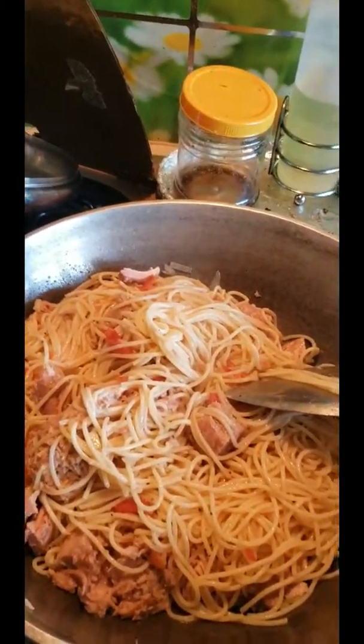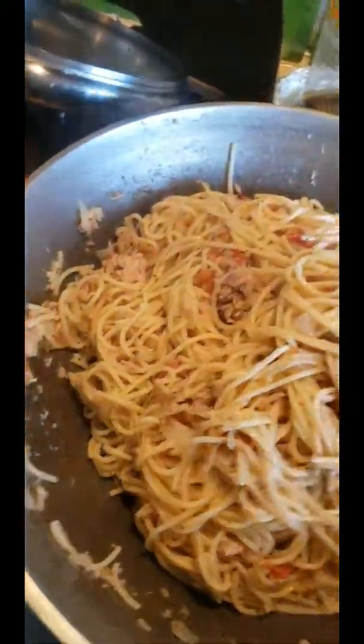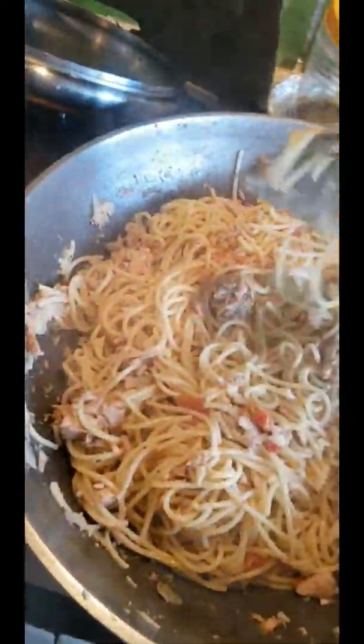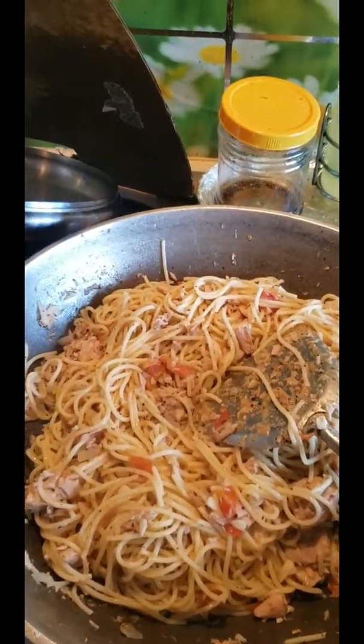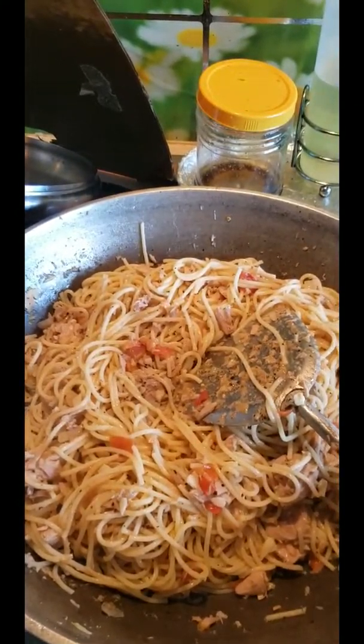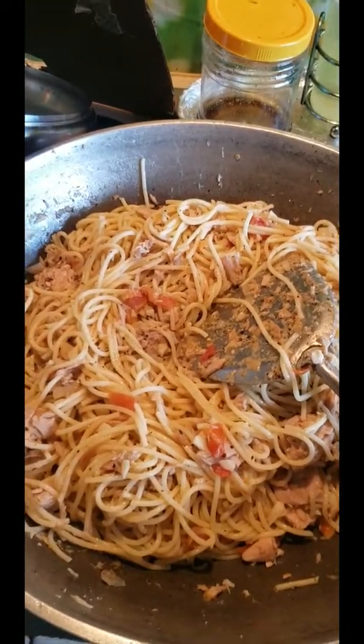Now I would put the noodles. I put everything in here. All the noodles are in there, add a little bit of water so it won't be too sticky.